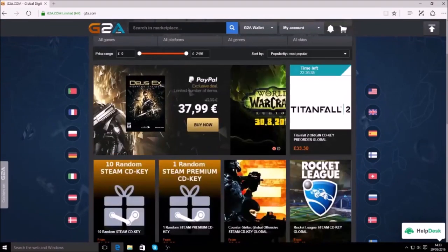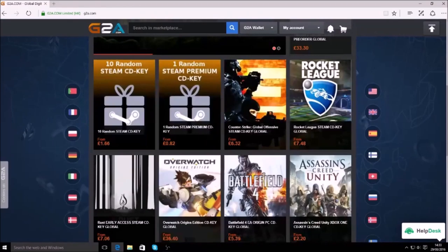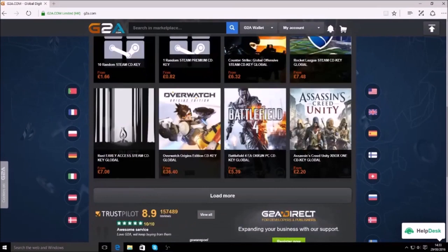If you want the cheapest CD keys you can find anywhere, make sure you head over to g2a.com — there is a link in the description below.